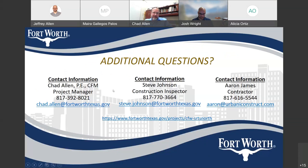Here is contact information — we're going to make this presentation available on the project website. The project website link is shown here, along with my contact information — my phone number and email. Feel free to contact me with any questions. Construction inspector Steve Johnson's information is here as well, and Aaron James with the contractor is also listed. That's the end of the presentation. We have some questions in the chat box and we'll try to answer those — I have a whole team here to help.